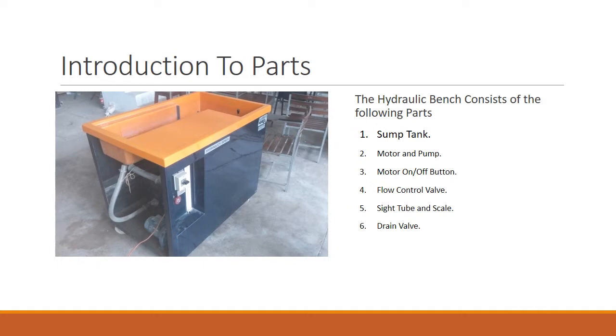Introduction to parts. The hydraulic bench consists of approximately 12 parts. The first part is the sump tank. It contains all the water required for the operation of the hydraulic bench, and it is included inside the hydraulic bench.